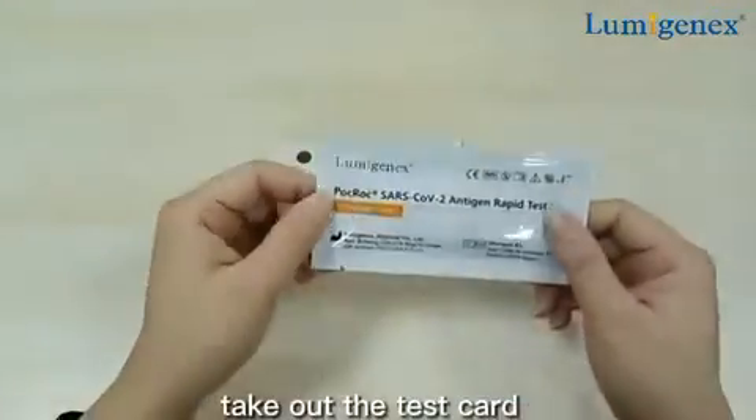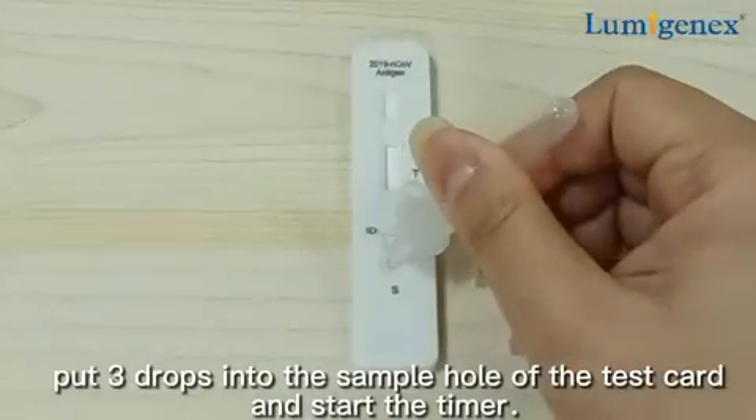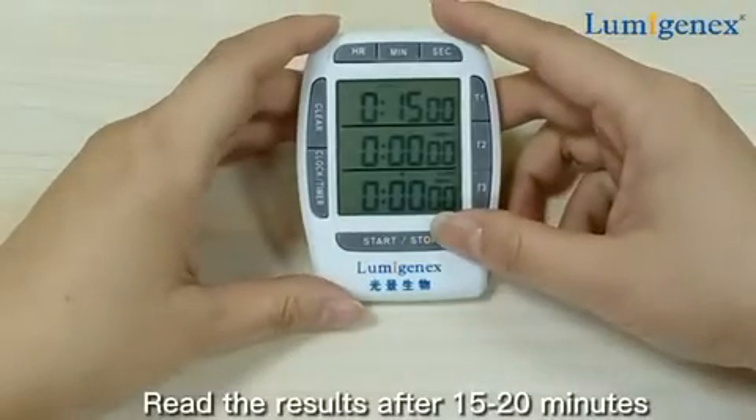Take out the test card. Put three drops into the sample hole of the test card and start the timer. Read the results after 15 to 20 minutes.